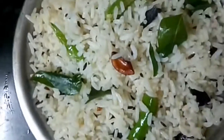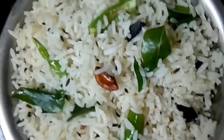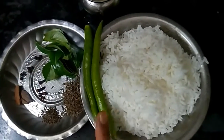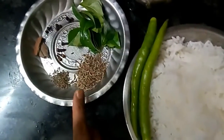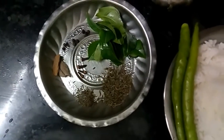Now we have leftover rice. We are going to make jeera fried rice. We are going to add 1 cup of rice, green chilies, jeera, curry leaves, and dry masalas.